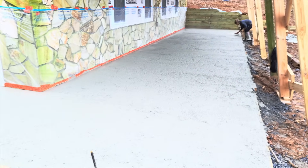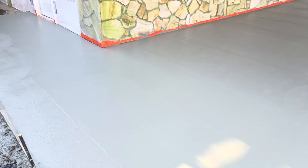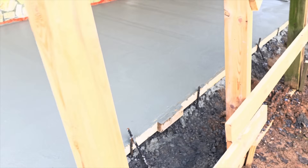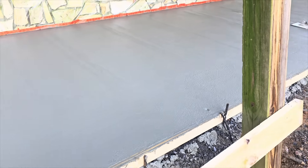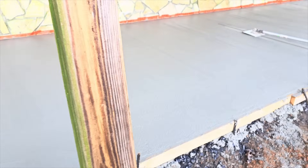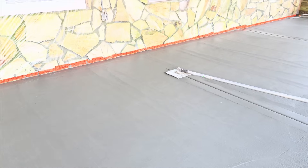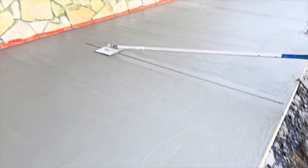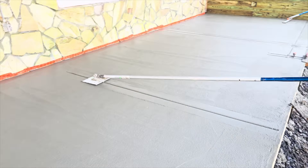Everything is bull floated and magged real nice. Personally I like to wait to edge and even wait to bull float — I do not like to bull float when it's really soft because it just pushes down and takes away the flatness of your screed. I like to wait till it tightens up a bit. Same thing on the edges. Shiloh's starting to cut our joints.